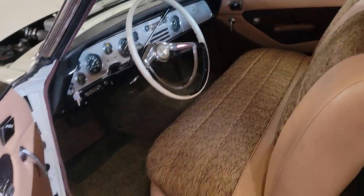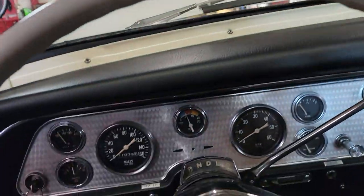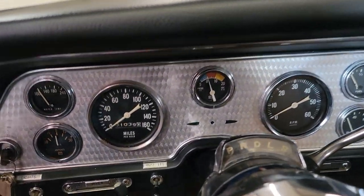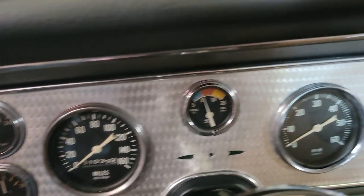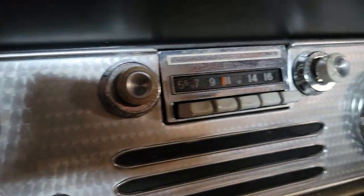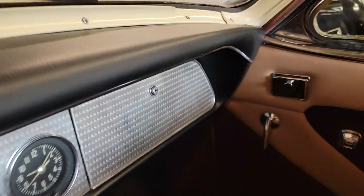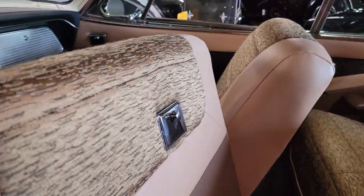Looks like the interior is all brand new too. Somebody did some nice work in there. Looks correct — that space-aged style. 1,039 miles on it. I'd say that's what's on the restoration though; if I were to guess, I think the car's probably got more than that on it. But I love the old Stewart Warner gauges. This was the beginning of the jet age with the fins and all the cool stuff. I love how the pink follows through the whole theme.